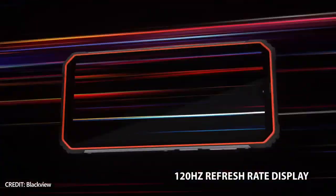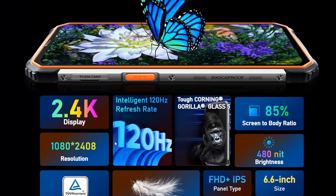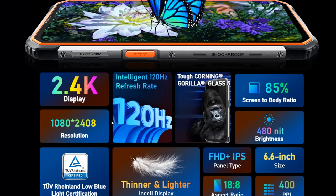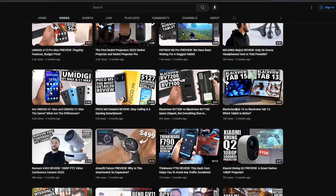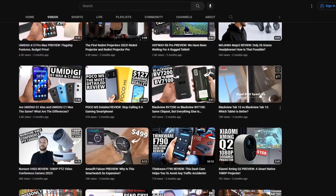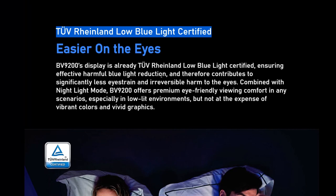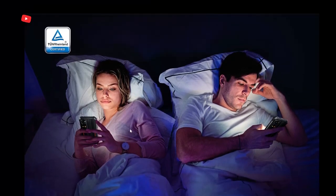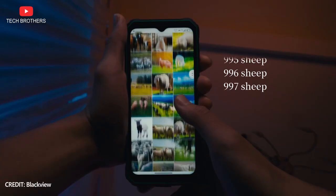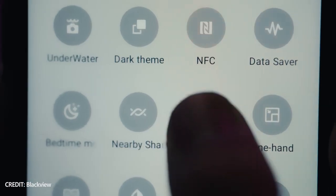The display of the new Blackview smartphone has a diagonal of 6.6 inches, Full HD Plus resolution, and 120Hz refresh rate. The screen is protected by Corning Gorilla Glass 5, which is very important for a rugged phone. The Blackview BV9200 also has TÜV Rheinland Low Blue Light certification, so the display doesn't harm your eyes after playing long games or watching videos.